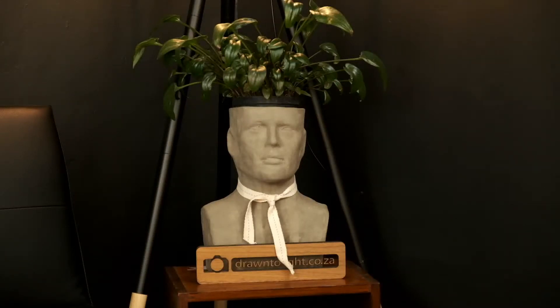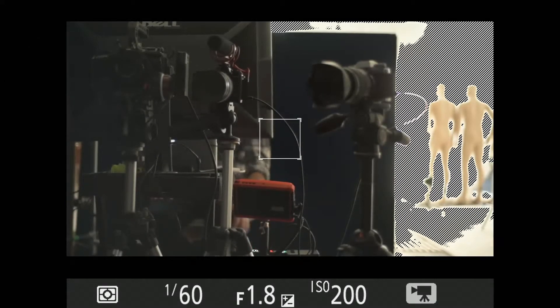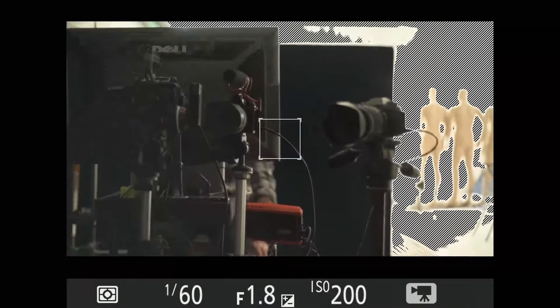We also have the ability of putting on a roaming camera. If we switch to camera four you'll see that behind the scenes with the three static cameras. And then this, with the help of the Baxi's wireless transmitter, allows me to then go roaming.